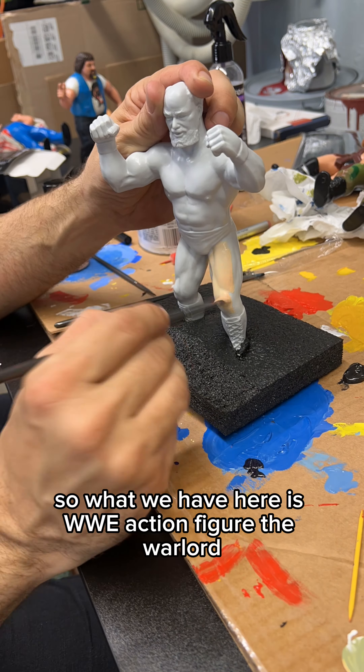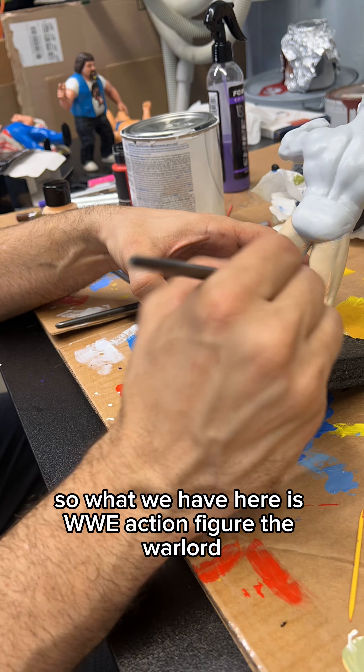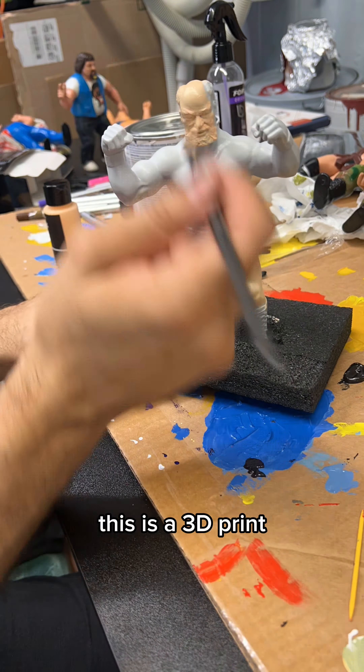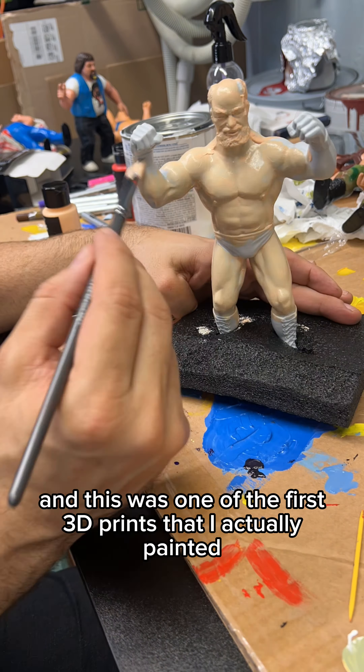What we have here is a WWE action figure, The Warlord. This is a 3D print, and this was one of the first 3D prints that I actually painted.